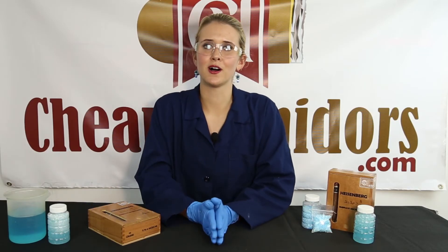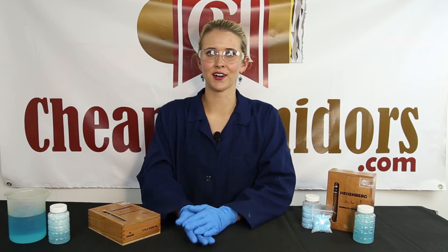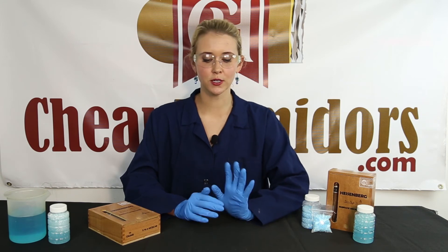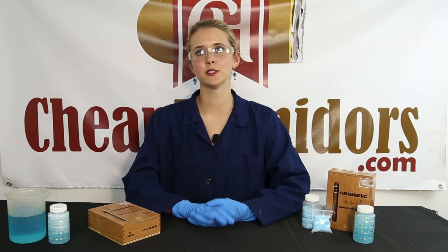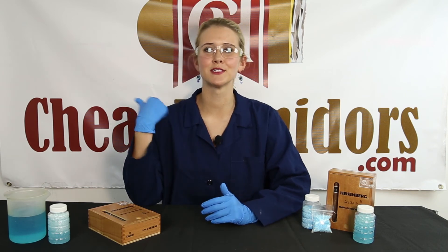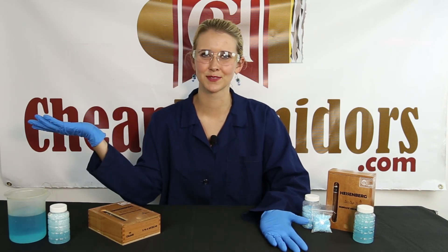That wraps it up for our unboxing of the Heisenberg by Quesada Cigars. If you've tried the Heisenberg, let us know what you thought about it in the comments below. If you have any questions or requests for future unboxings, leave those in the comments below. My name is Stephanie with CheapHumidors.com — thank you for watching and don't forget to subscribe.